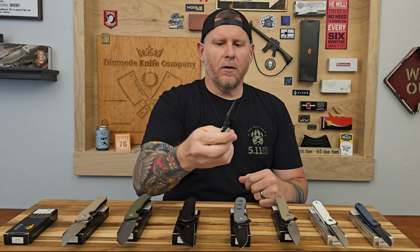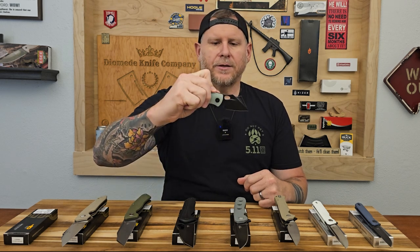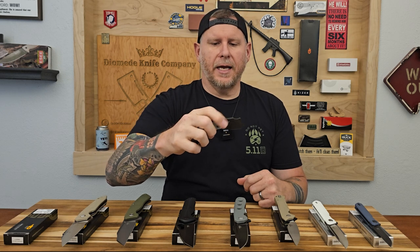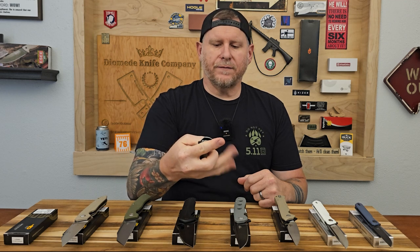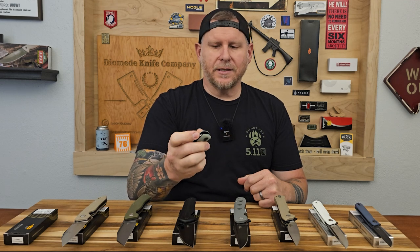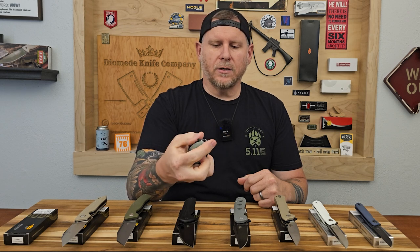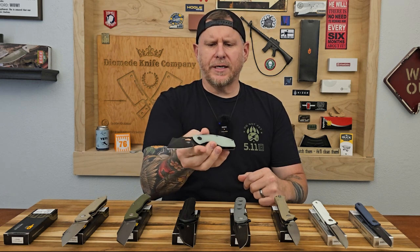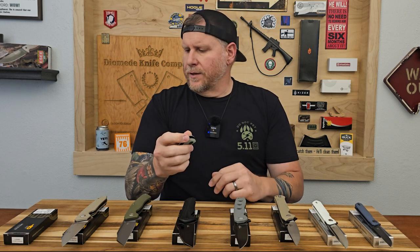All of these knives are going to be D2 blade material. The flipping action on the Lizard is really nice, and if you want to do the reverse flick using that hole, it's a little difficult — the detent is really tight. Maybe once it breaks in a little bit it might be easier.